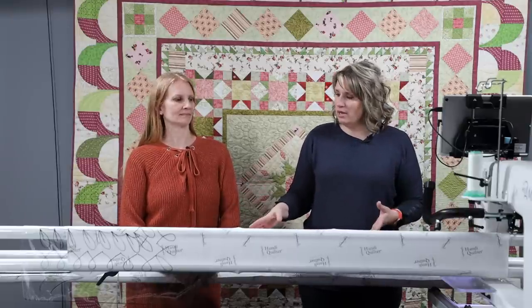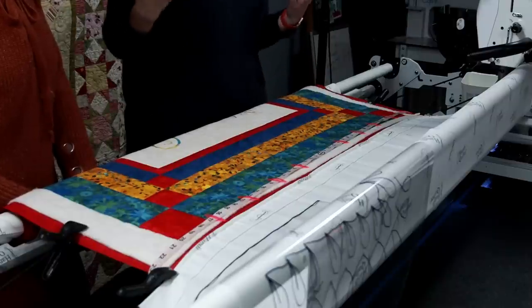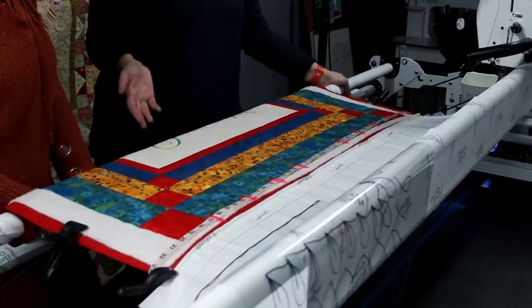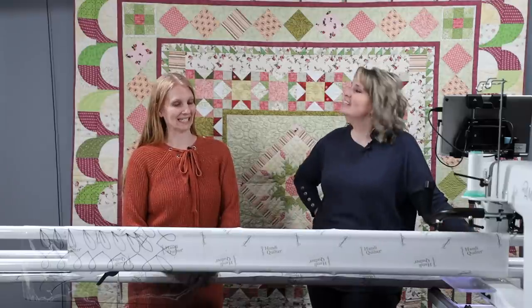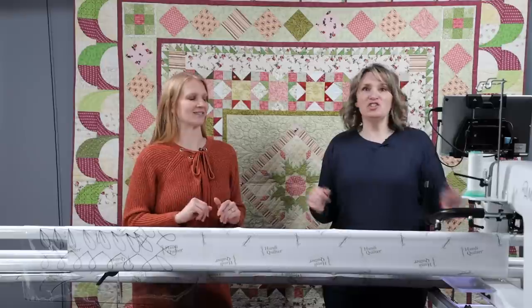This quilt actually has four borders, three of which have cornerstones. It's a fun quilt to look at — the panel is really fun, the borders are fun, the colors are fun. But it's always the great question: how do you quilt it? And it's really tricky. Do I do each border separately? Do I combine borders? Do I just do one big squiggle over the whole thing? No, not usually advised. Edge to edge is always an option too.